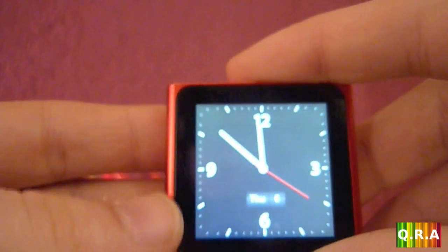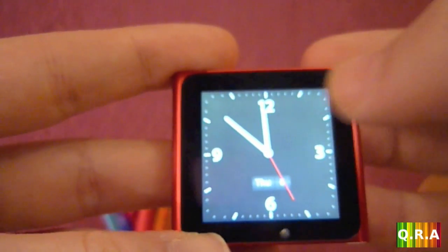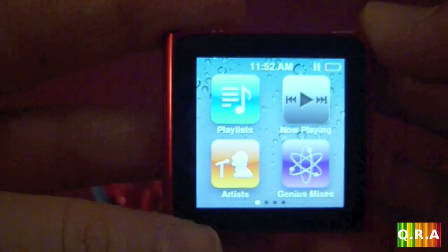Now let's take a look at the screen. It's off — I press this button and I set it to open on the clock. To go to the main menu, all you have to do is press your finger anywhere and just hold it for a couple of seconds, and you go to the main menu.